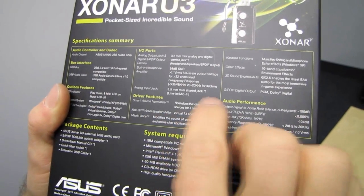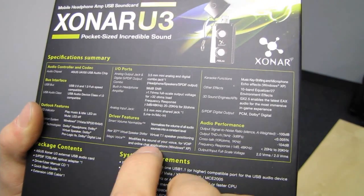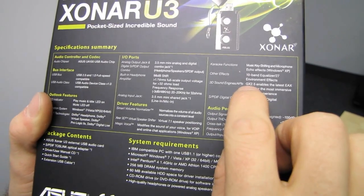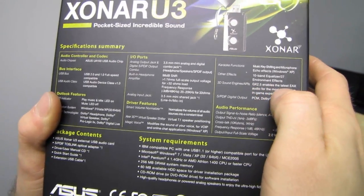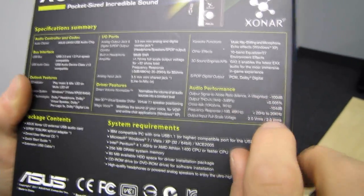Some driver features are important. There's a 3D mode, a smart volume normalizer that normalizes the volume, and Magic Voice which modifies the sound of your voice for VoIP and online chat applications. GX 2.5 enables the latest EAX audio — that's EAX 5.0.